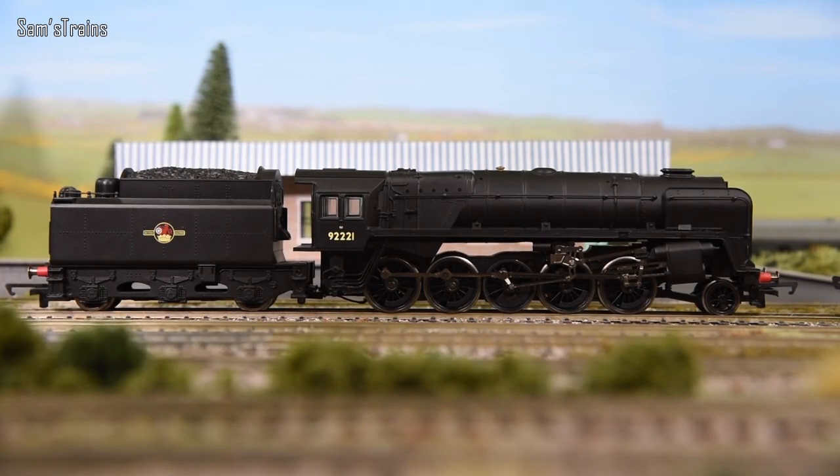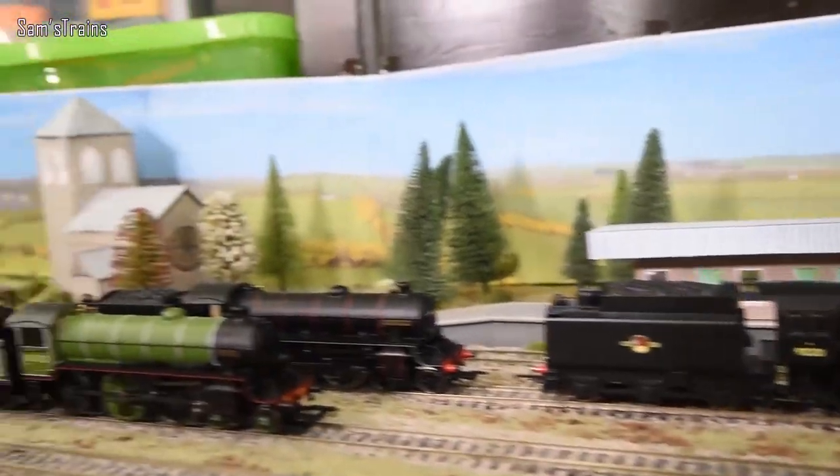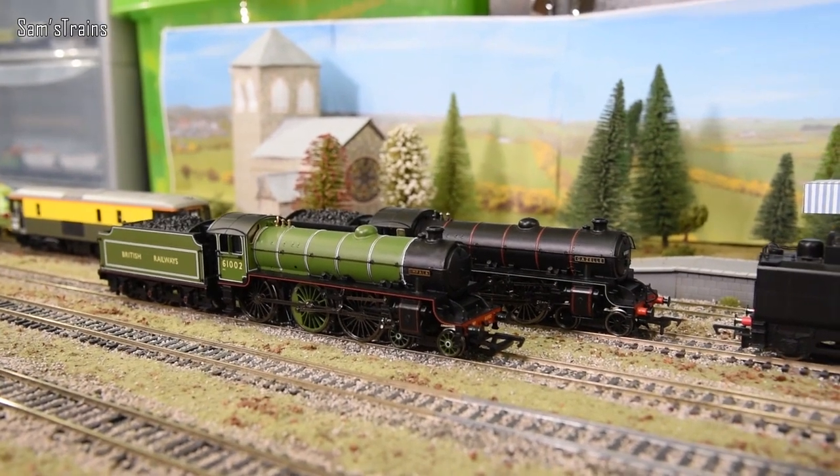Next up is the original Hornby Railroad 9F. These were produced with poor quality metal alloys for the chassis, meaning they crumbled away due to mazak rot, making the tenders entirely useless. If you were extra unlucky the motor mountings would fall to bits as well. It's a lemon in disguise — a beautiful runner for many years but eventually it did become a lemon, and it was due to a design fault.